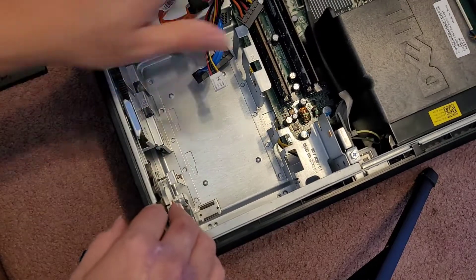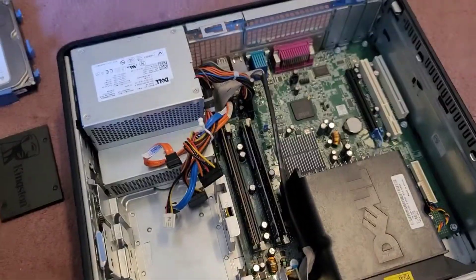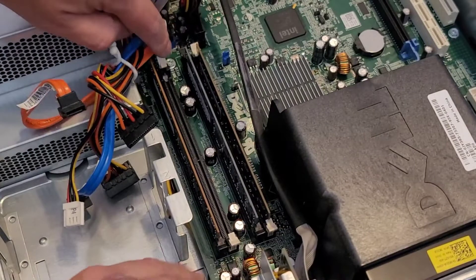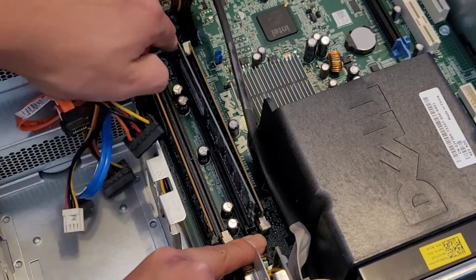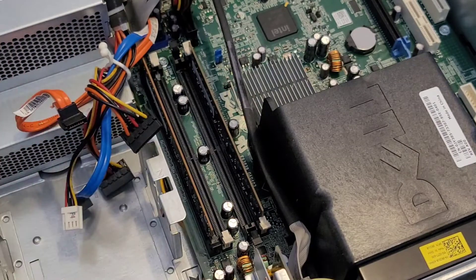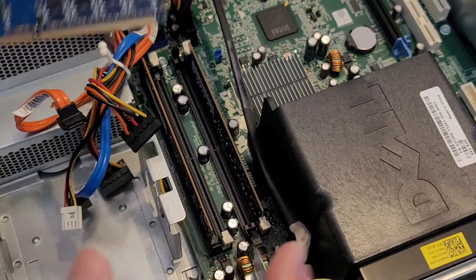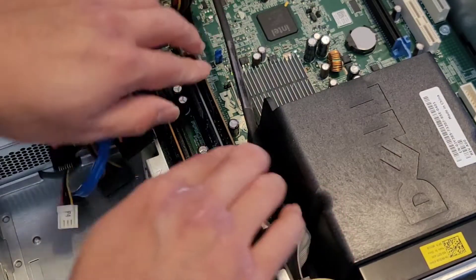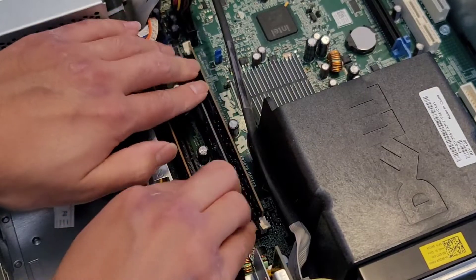The last thing in here I'm going to show is the RAM. They're only using three slots for some reason, but there are four. Just like every other computer, you pull the tabs to the side. This one's a little bit under here, so I'll do these instead — you just pull these tabs to the side and it pops up. This is a one gig PC2-6400U, so make sure if you're replacing the RAM that you get PC2-6400U RAM. Make sure that it's DDR2 or PC2 RAM at the very minimum. You won't be able to fit other types of RAM because the slot is different.